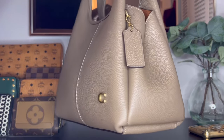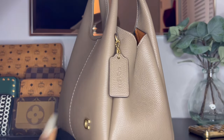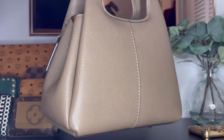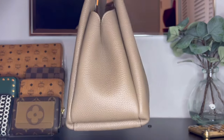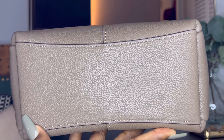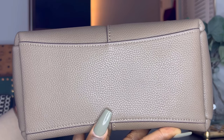Here is the side of the bag where you can see the pleating, and there is the Coach hang tag. Here is the back of the bag with the seam going right down the middle, the other side, and then here is the bottom.